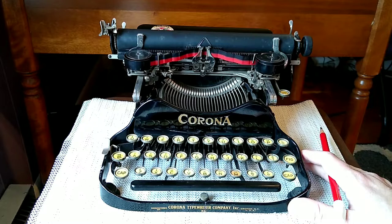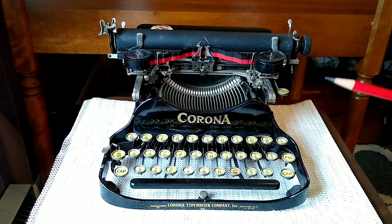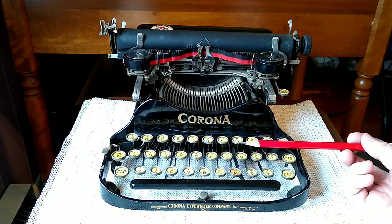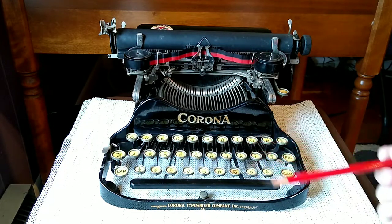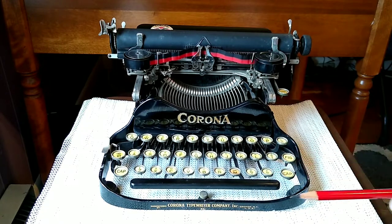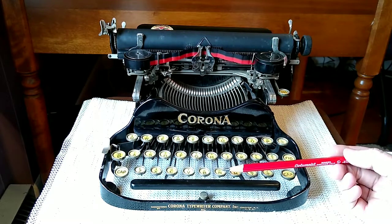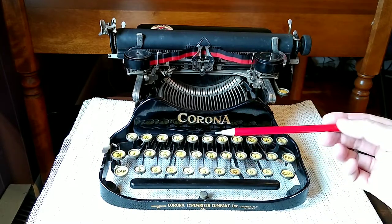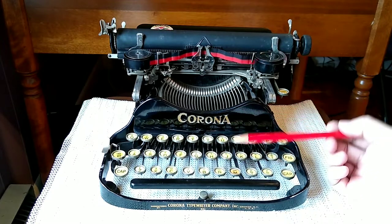I'm sorry about the traffic going by — I've got the window open because it's a pleasant day, except for the rain and the traffic. Anyway — Corona 3 typewriter. I'm not certain if the 3 represents a 3-bank typewriter, meaning there are 3 rows of keys, or that was just the next number in the sequence from the Standard Folding Typewriter Company that later became the Corona typewriter. I know that the Corona 3 had a 3-row keyboard, and the Corona 4 went with a 4-row keyboard.